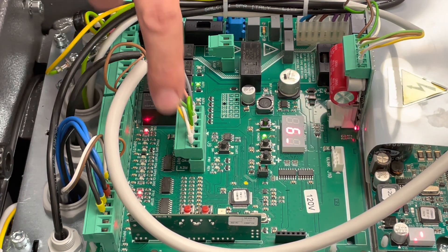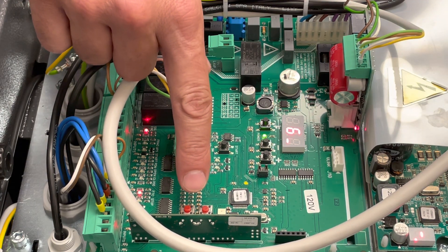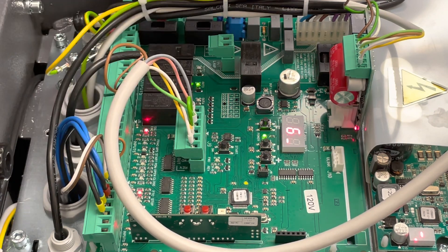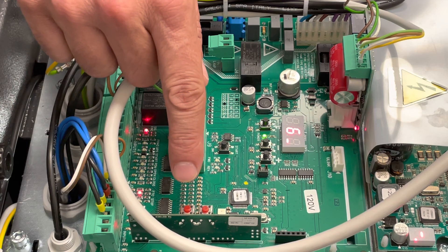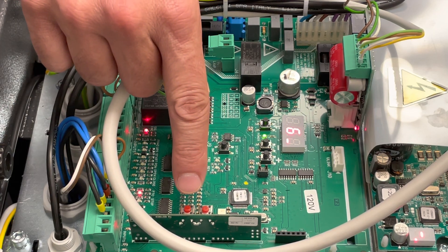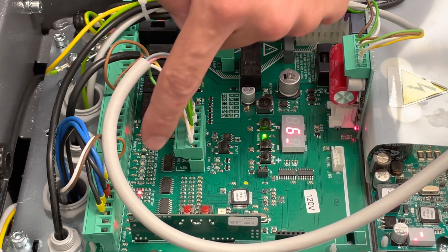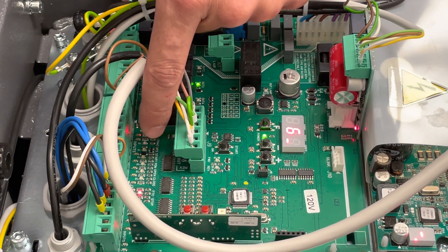Right over here is your Clonix receiver — it's built-in. There's also a video on how to program your BFT remotes to the Clonix receiver.